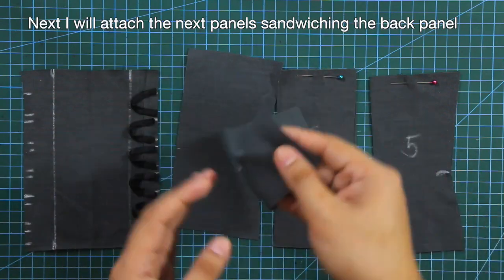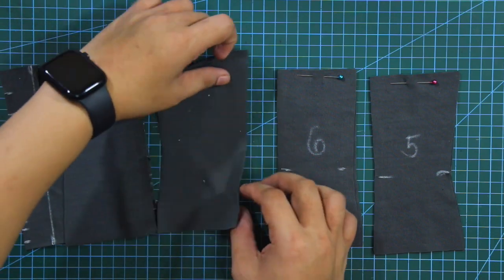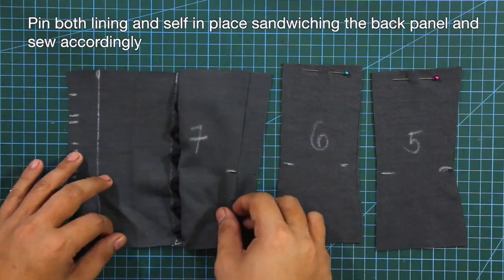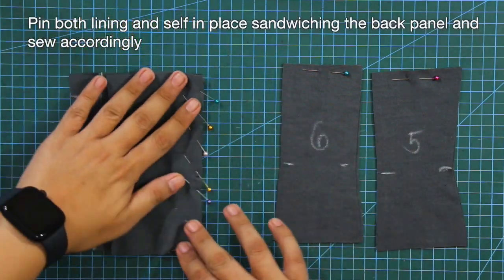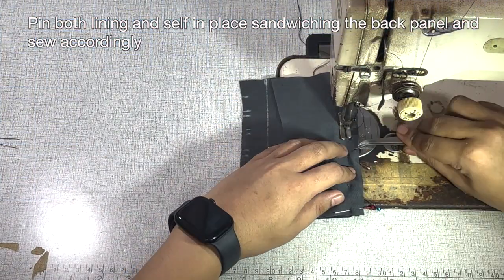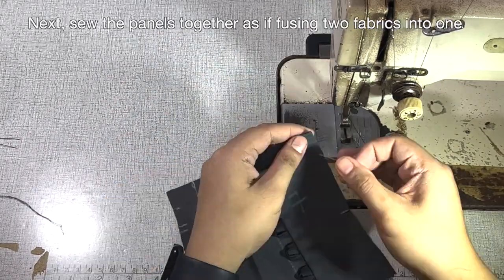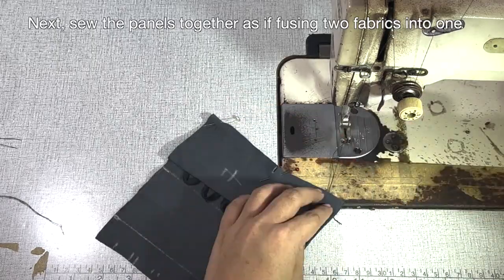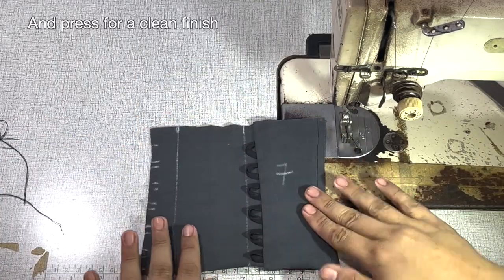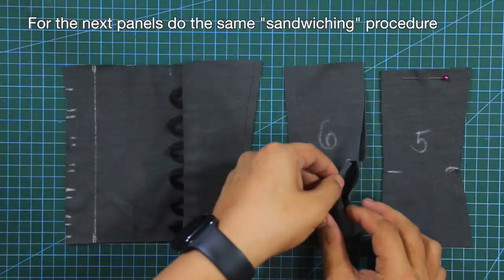I will attach the next panels, sandwiching the back panel. Pin both lining and self in place, sandwiching the back panel, and sew accordingly. Next, sew the panels together as if fusing two fabrics into one, and press for a clean finish. And for the next panels, do the same sandwiching sewing procedure.